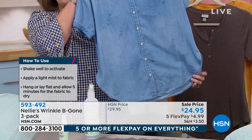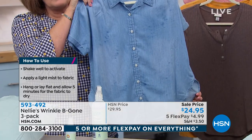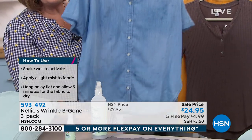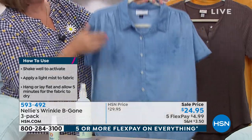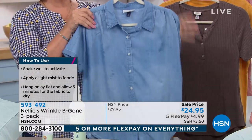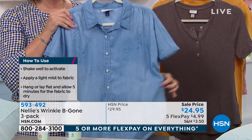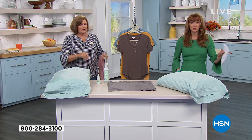I sprayed this blue chambray shirt — not a wrinkle on it. Look at that — it literally just disappears, smells great, and gives a nice soft hand to the fabric. You can hand-smooth it, give it a shake, or just put it on while you're doing your makeup and let gravity do its thing.